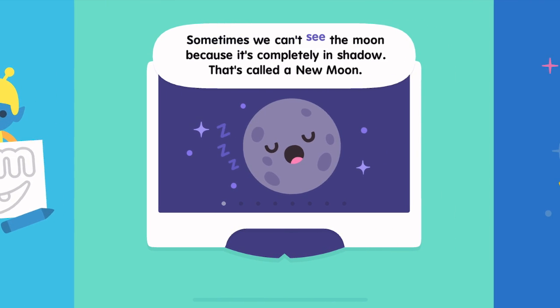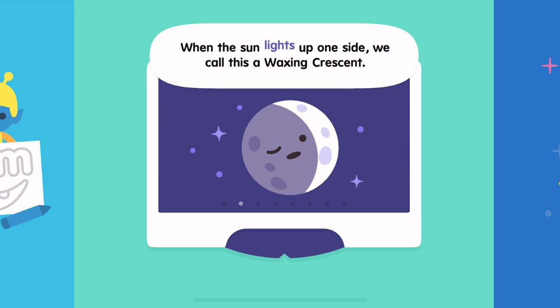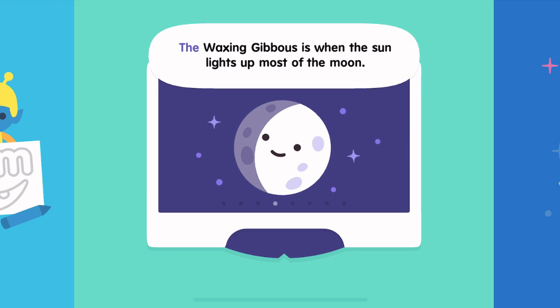Sometimes we can't see the moon because it's completely in shadow. That's called a new moon. When the sun lights up one side, we call this a waxing crescent. When the sun lights up half of the moon, it's called the first quarter. The waxing gibbous is when the sun lights up most of the moon.